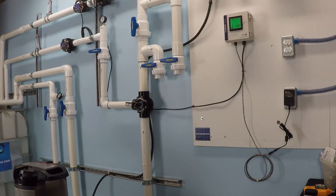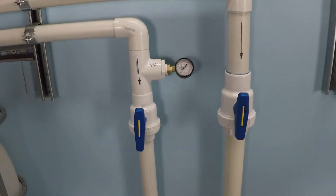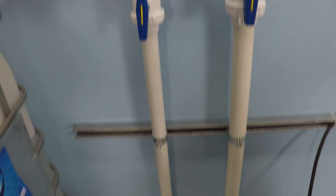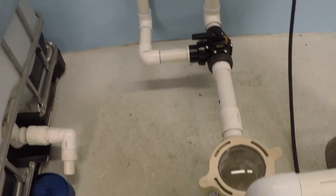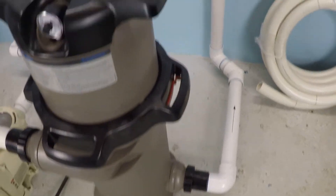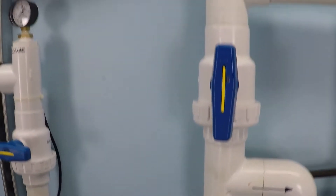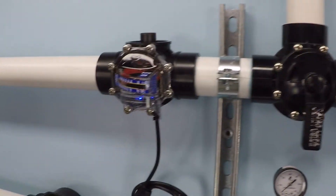This is a 3,000 RPM test of the Pentair Superflow variable speed pump. The system is configured with two suction lines — one inch and a half, and one two inch — meeting at a two inch manifold, then through a pump and cartridge filter, with a two inch pressure side and the inch and a half closed, so all of the water is diverted through a single two inch line.